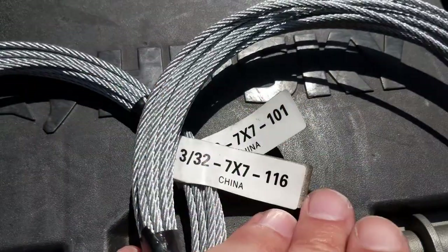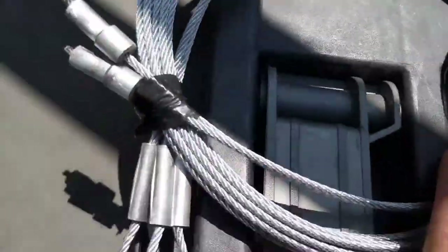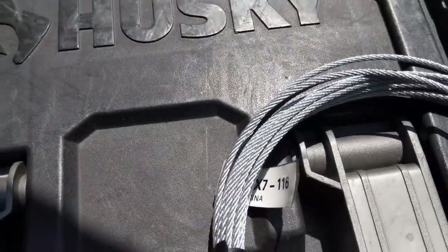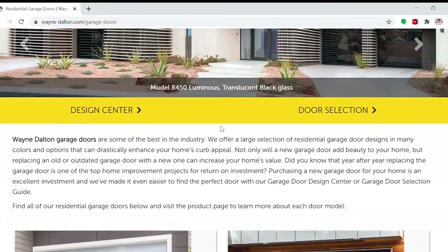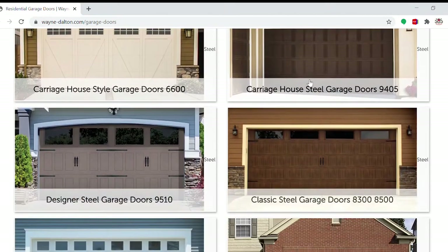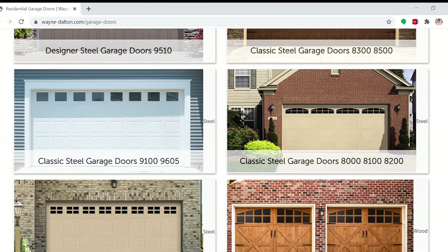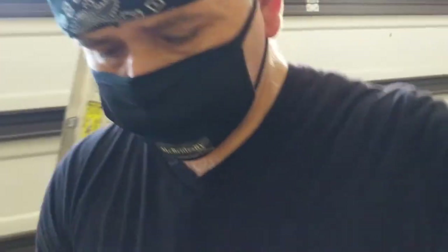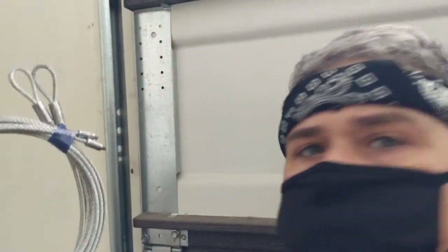Now, garage door cables should come with a tag or label. These Wayne Dalton cables are tagged according to what size door you have. A 7-foot high garage door will require a 101 Wayne Dalton cable, and an 8-foot high garage door will require a 116 Wayne Dalton garage door cable. Note that their door cables are proprietary to the garage doors, specifically the 8000 series, model 9100 and model 9605. Here I'm converting and replacing Wayne Dalton torque master garage door cables on a 9100 model door. These cable loops are much smaller in diameter — this is on purpose, because the hooks to the Wayne Dalton bottom door bracket are also smaller in diameter.